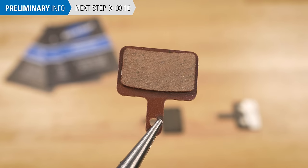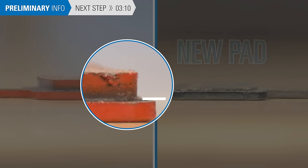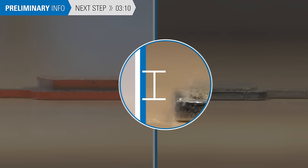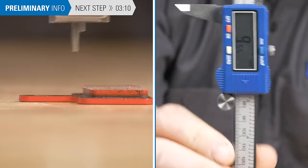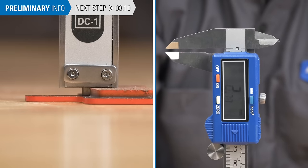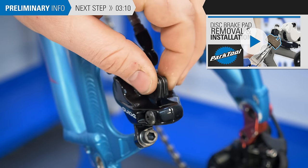Brake pads consist of braking compound bonded to a backing plate. The pads will wear with use, and it is important to verify that they have sufficient thickness. Make sure the pad material measures at least one millimeter thick. If they measure less or look worn, replace them. See this video for more information.